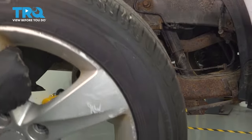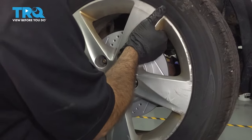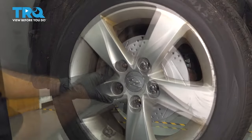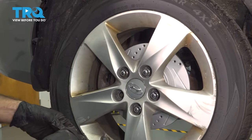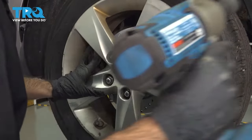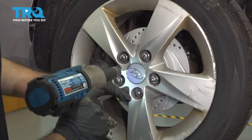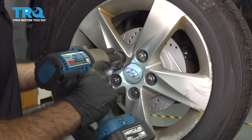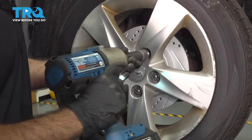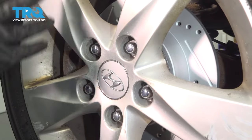Now we can reinstall our wheel. We're just going to put our lug nuts on and get a couple of threads going by hand. With our 21-millimeter socket, we'll just snug these up. You want to do a crisscross pattern. Now we're going to torque these down to 70 foot-pounds in a crisscross pattern.